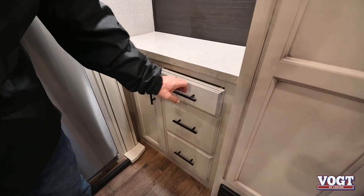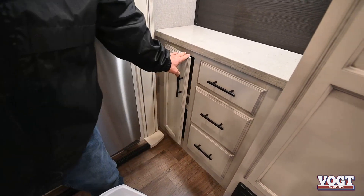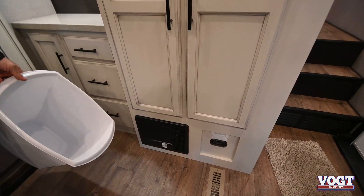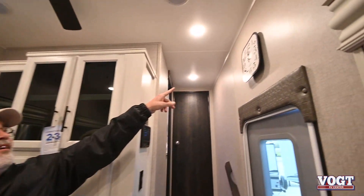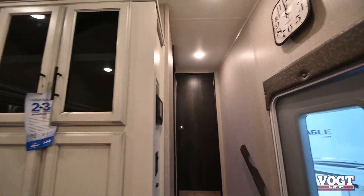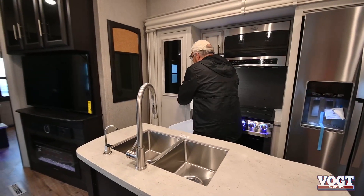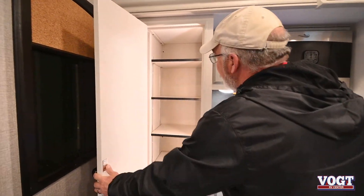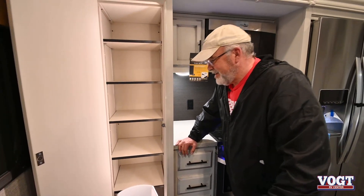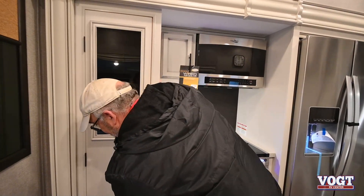Jaycos have real drawers with soft-close. You've got some cabinets right over here too. Right below here, of course, is your breaker box, easy to get to. Jayco also gives you a clock with Middlebury, Indiana on it — which is where they're built, up in Elkhart, Indiana, where 80% of all travel trailers and motorhomes come from. You've got another cabinet with adjustable shelves, and you can adjust the shelf and put your trash can in there, which is really cool. The light goes out when the door is closed.